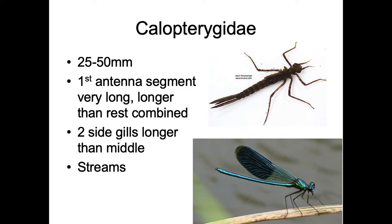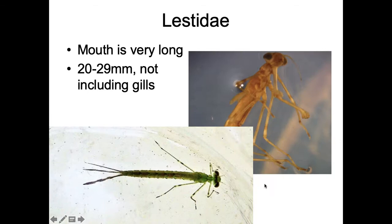Now we get to our damselflies. This is Calopterigidae. They are 25 to 50 millimeters, and the first antenna segment is very long — longer than the rest. They have funky looking antennae where the first part is very straight and robust, and then all the other segments are much smaller. The two side gills tend to be longer than the central one. These are found in streams. The adults are beautiful, and you can tell males from females because the males have distinctive black wings while the female wings are clear.